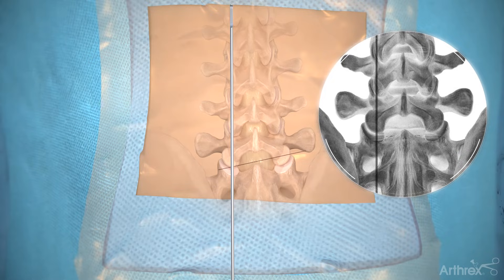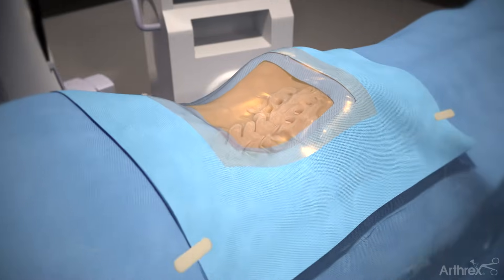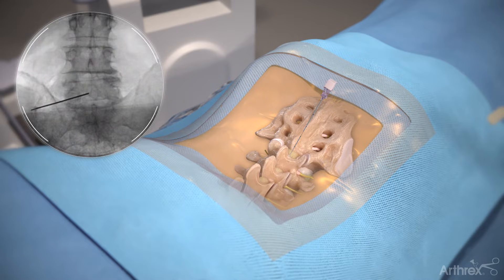Using an elevator and AP fluoroscopy, find the vertical line through the ipsilateral facet. Mark the entry point where the horizontal and vertical lines intersect. Insert a spinal needle and locate the docking point of your endoscope cannula at the spinal laminar junction on the ipsilateral side.